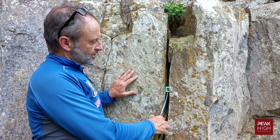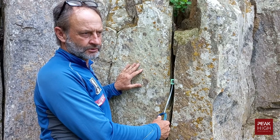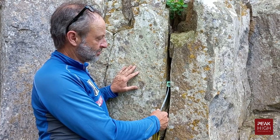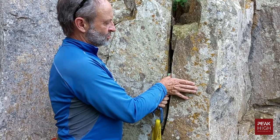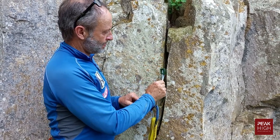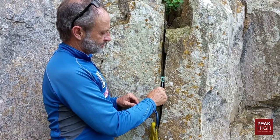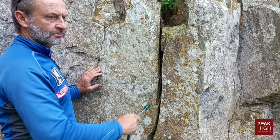To get a wide chock out of the rock, there are three ways. First, you can simply push it back with your finger or thumb and it'll come out. Second, you can try to flick it and it will often pop out.